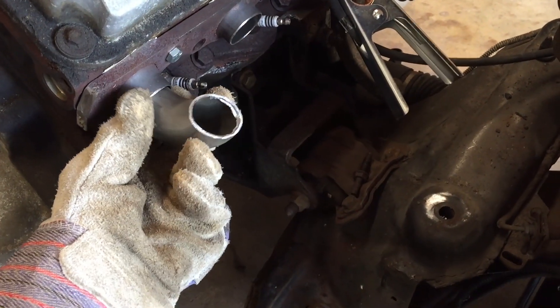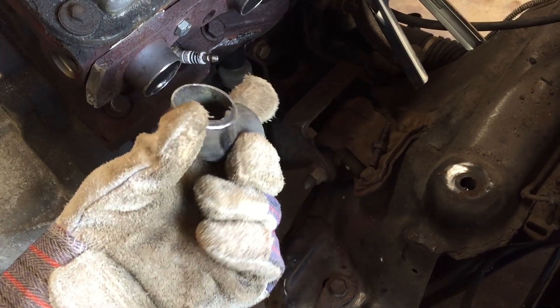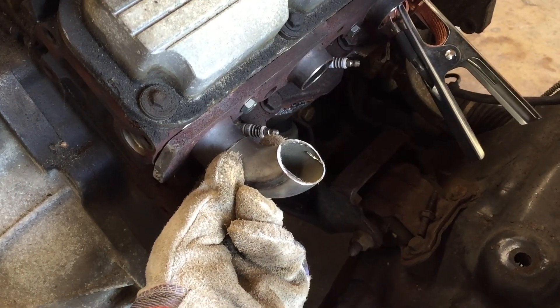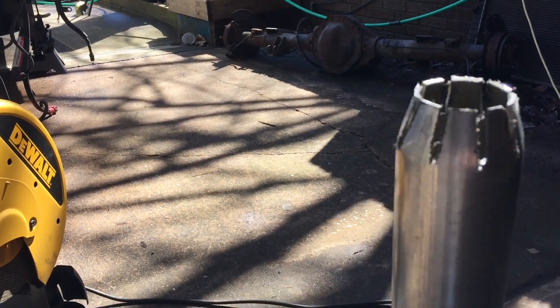Pretty much got the first piece cut — it'll be something like that, or I might have to cut it a little closer. This is how I'm tapering down: making little slots and then bending them in so the piece slides in.